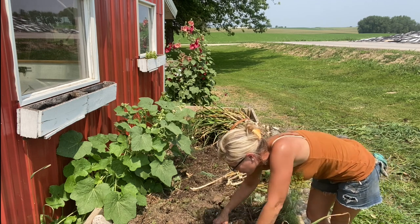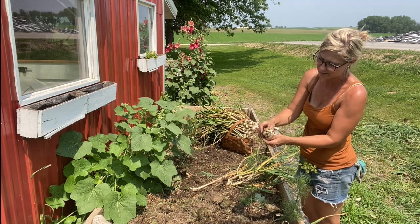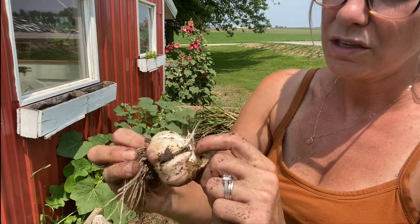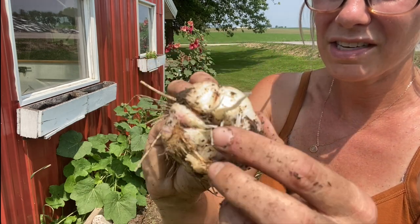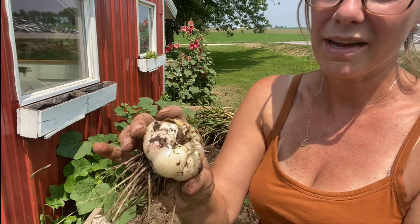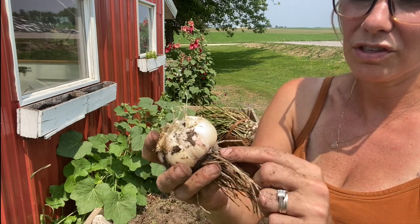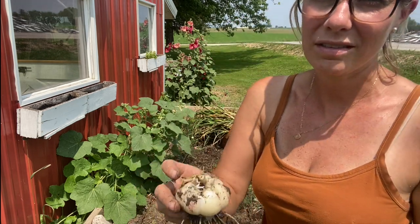This one is super big and that's actually a great thing — it's going to make a great seed garlic for this coming fall. I'll show you up close. You can see that the cloves are already starting to part so I can tear them apart really easily, and this will go on the ground clove by clove. You take the clove off, you snap it apart from the rest of the cloves, and you put it in the ground just like this — roots down — and this will grow the next garlic for the next season.